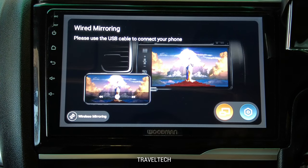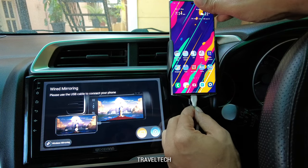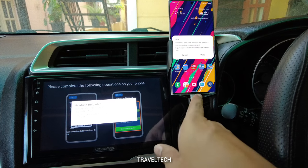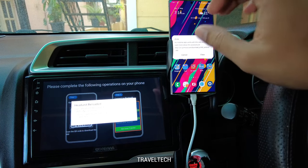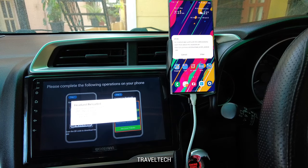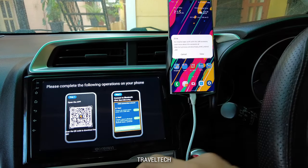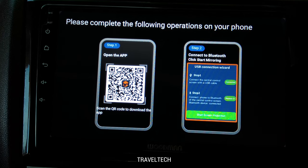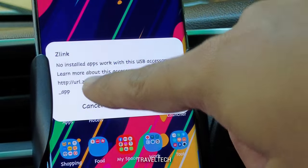Let me head into the wired mirroring section first. Here is the USB Type-C cable — I'll plug it into the smartphone and connect the other end into the USB port of the car. As soon as I connected the cable, a new pop-up appeared on the car unit saying 'Z-Link: no installed apps work with this USB accessory.' There's also a Head Unit Reloaded pop-up, which you won't get unless you have that app. I'll cancel it. The home screen now provides steps on how to connect your smartphone via a wired method.